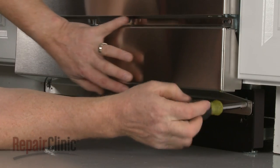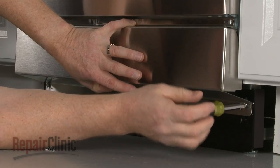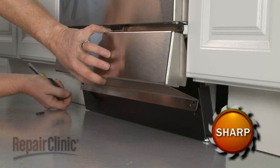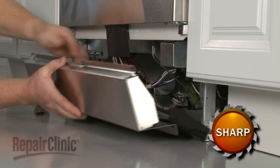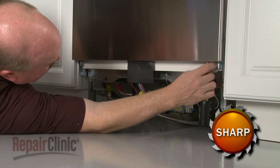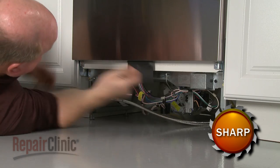To replace the outer door panel, your first step is to remove the screws to release the lower access panels and set the panels aside. Next, remove the mounting screws at the bottom of the outer door panel.